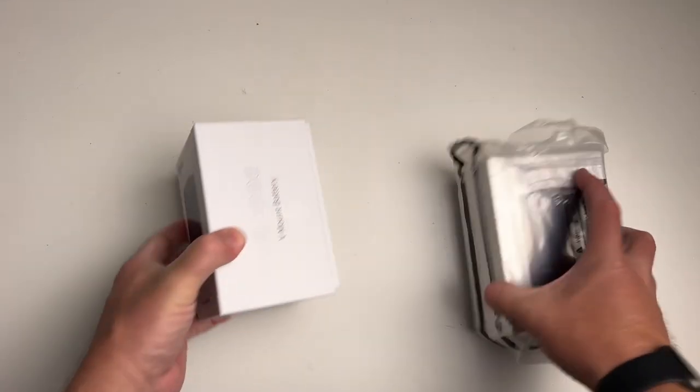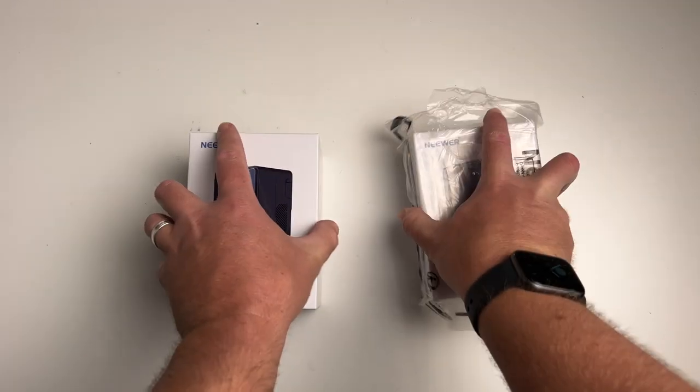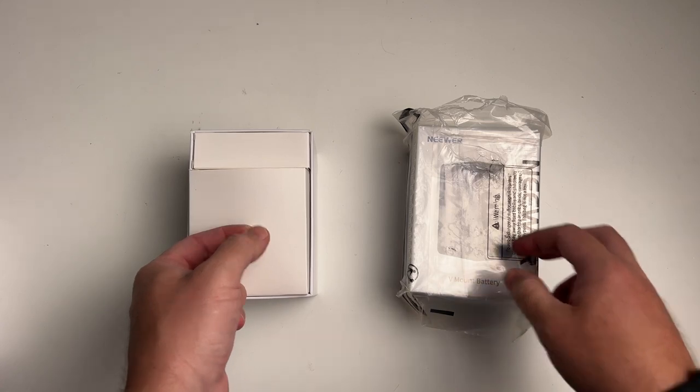When I ordered these on Amazon, I actually had no idea I was ordering two different sets. One comes with cables and the other comes without cables — it's about a five dollar difference.